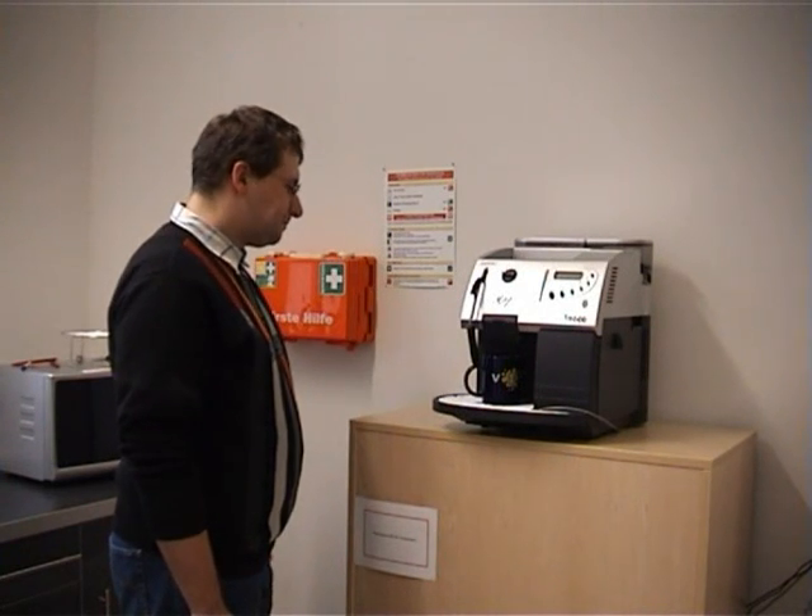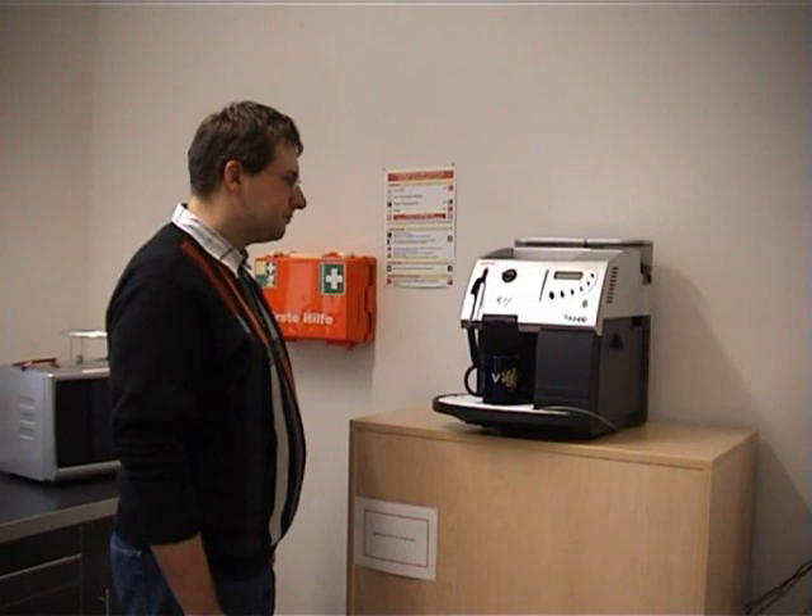If the user does not want his usual coffee, he can press the override button to manually select what he wants.